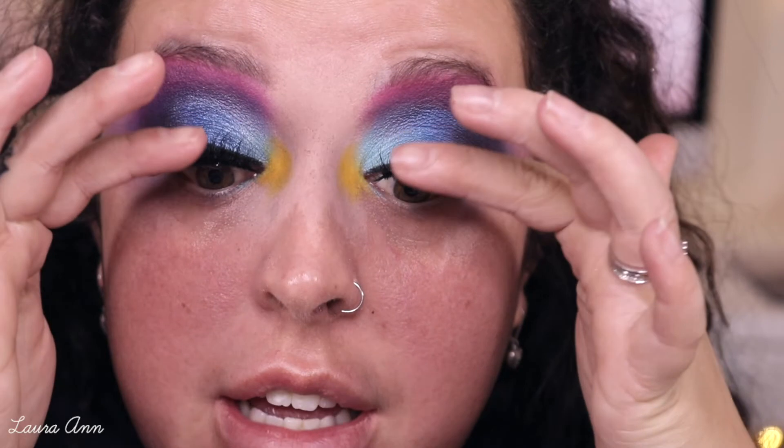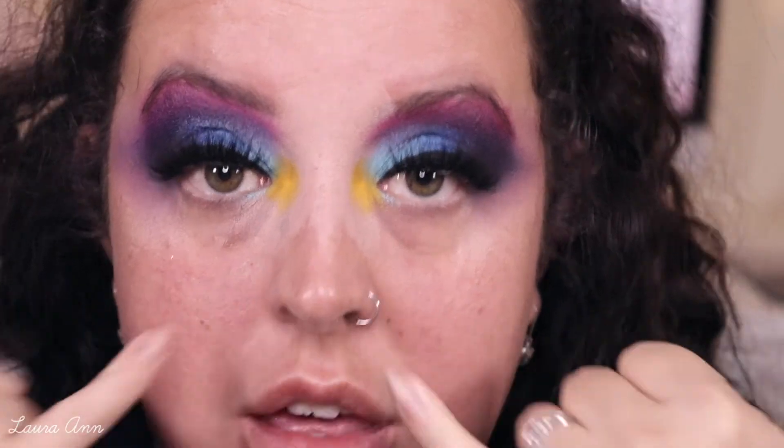Okay guys, so I just finished the other eye and popped on a pair of lashes. These are the Luxe London lashes in Ava. We're going to go and do underneath the eye before we carry on with the face.